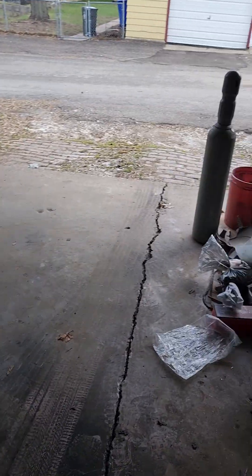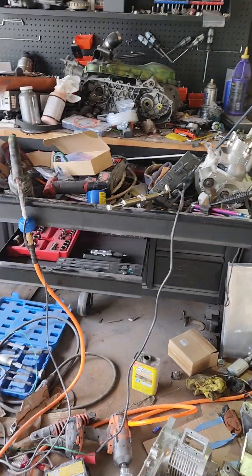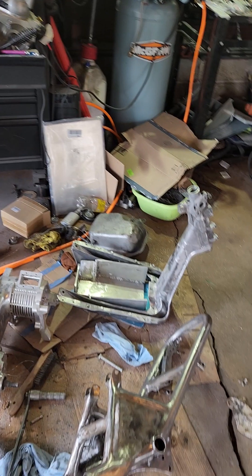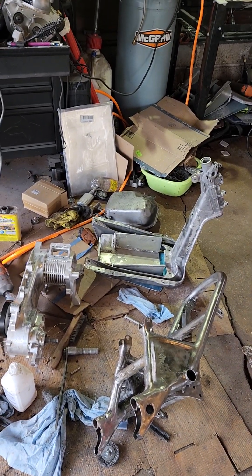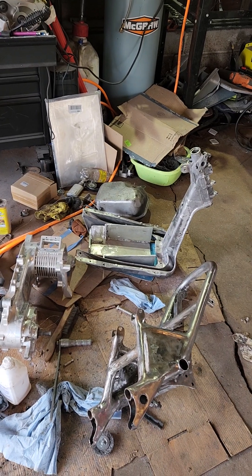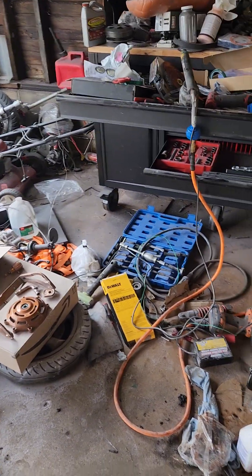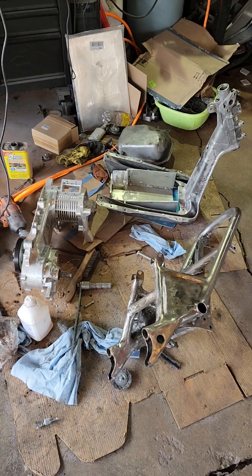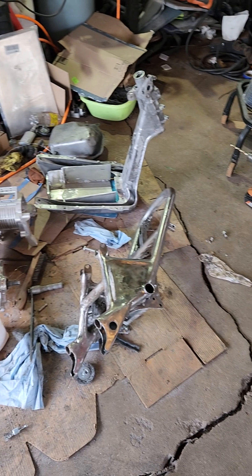That's really why I wanted this engine in particular — because it can do 50 miles an hour and not be screaming its head off like the engine on the old scooter was.